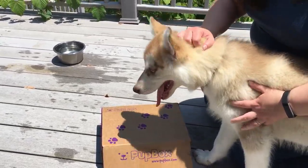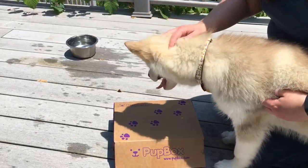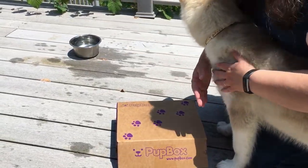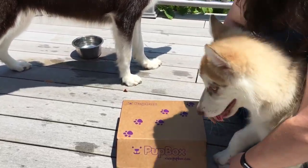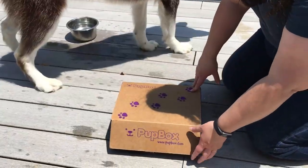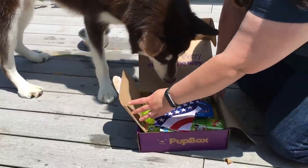Hi everyone, this is Susan Bewley with BudgetEarth and today we are reviewing the 16-week BarkBox with Riley. Let's see what's inside. As usual, she's a puppy so she may wander a bit. And we also have Ivy. Let's see what we have this month.